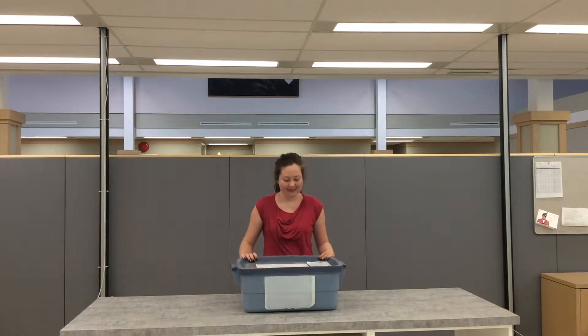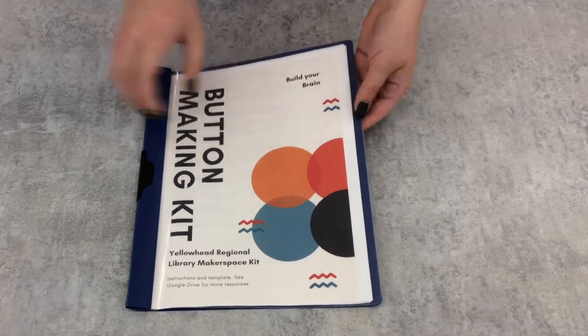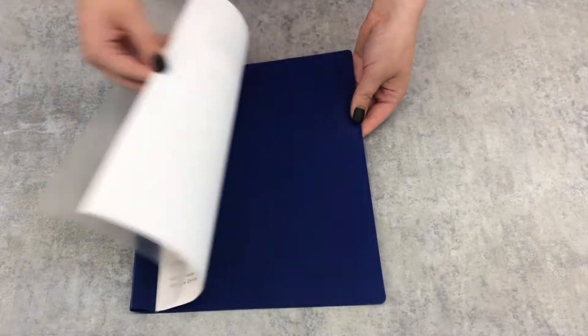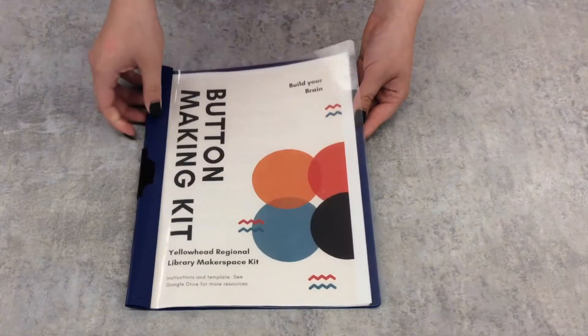This is how the kit will come to you. On the top of the lid, there's a pocket that will have your checkout receipt with the kit's due date. The first thing you're going to find in the kit is the Get Started Guide. This has instructions and resources to help you with the kit. All of this information can also be found on the kit's Google Drive, which you get access to with the kit.